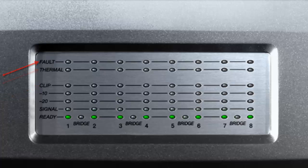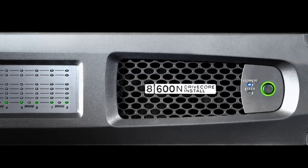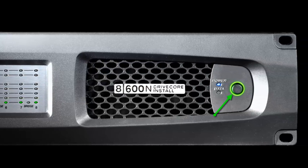At the top are the fault and thermal lights. The thermal light will indicate the onset of thermal compression and the fault light will indicate any potential error in the amplifier. Between the channel pairs is the bridge light, indicating that the adjacent channel pairs are bridged. On the right side of the front panel is the power button, power light, and data light.